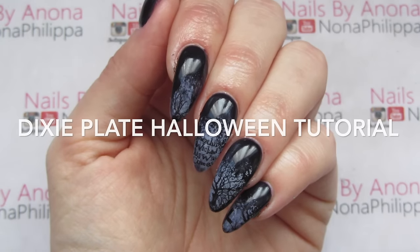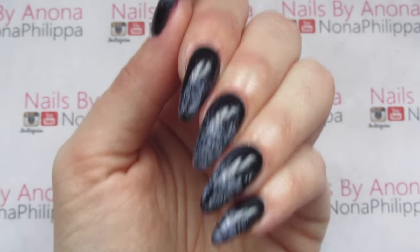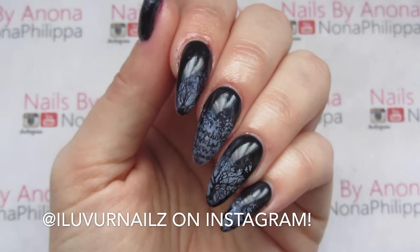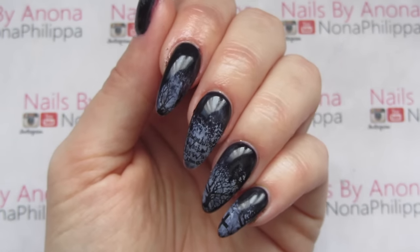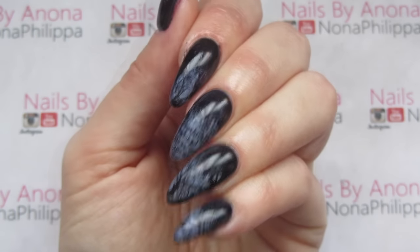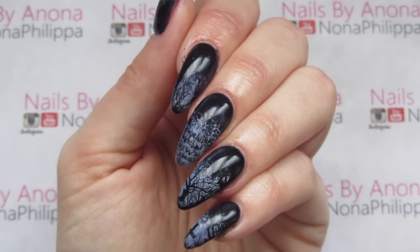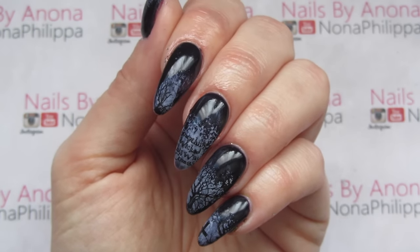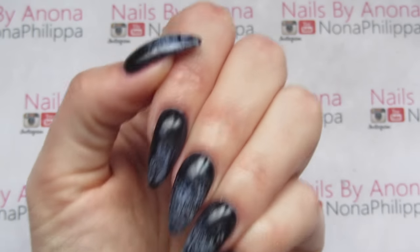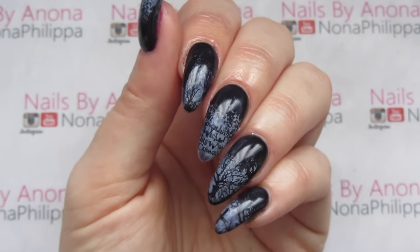Hi guys and welcome to today's tutorial. I'm going to be showing you how to do this eerie Halloween tutorial. I was inspired by I Love Your Nails from Instagram — somebody I've followed for ages and really like. She recently did a couple of Halloween nails and I really liked them, so these are sort of inspired by some nails that she did. I'm going to be stamping today, and if you want to find out how I created these eerie graveyard nails, just stay tuned.